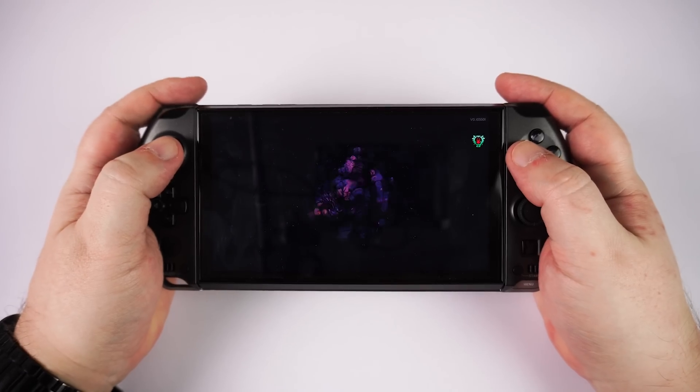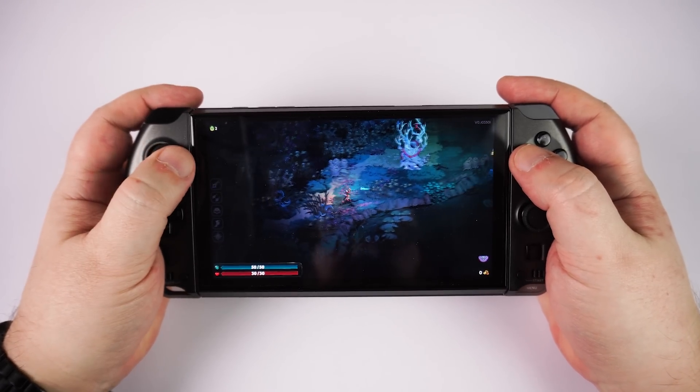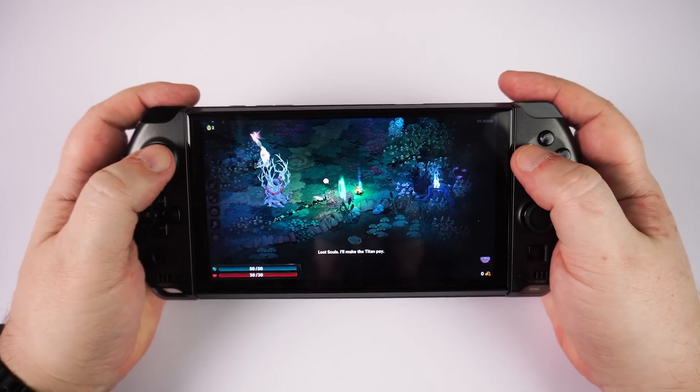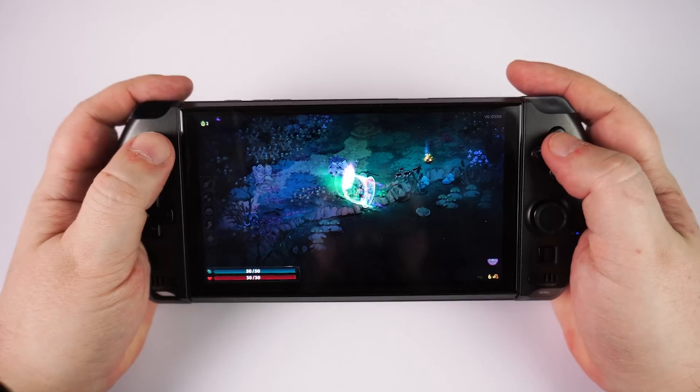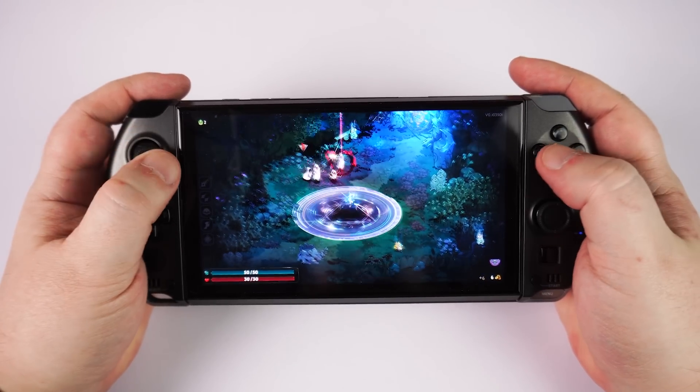The Win 4 series has been around for a few years now and I have personally spent many hours playing on them all. The controls are spot on for me and are great for both modern dual-stick gaming as well as retro gaming with the d-pad.